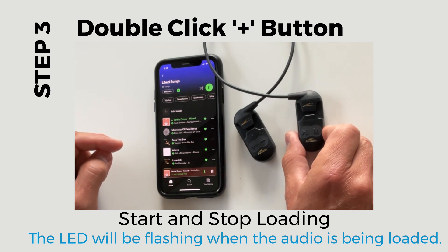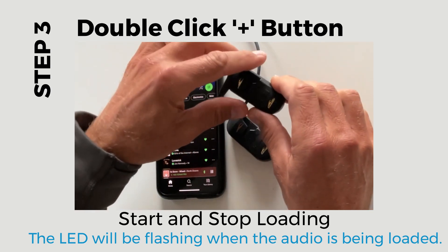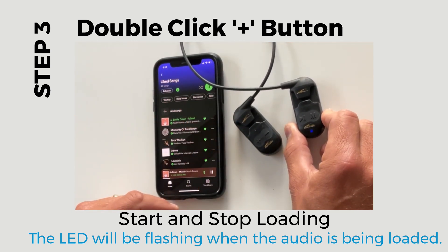The double-click action should be fast, without any pause between the button presses. Once the loading starts, you will hear the announcement and the light will be blinking rapidly. When you have loaded enough music and you want to stop the loading, double-click the plus button again.